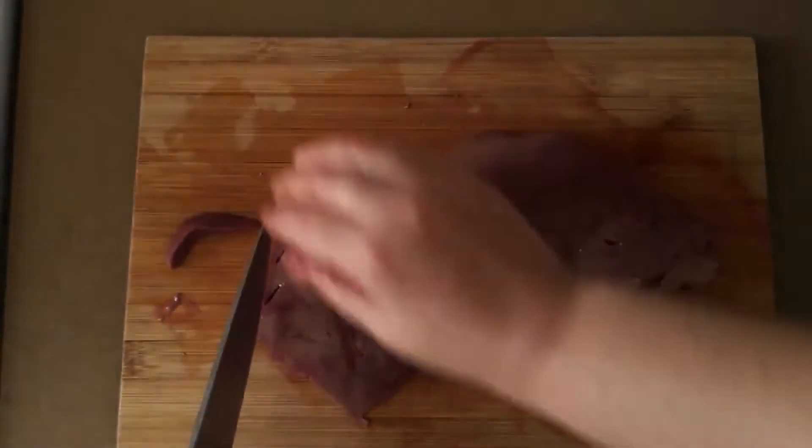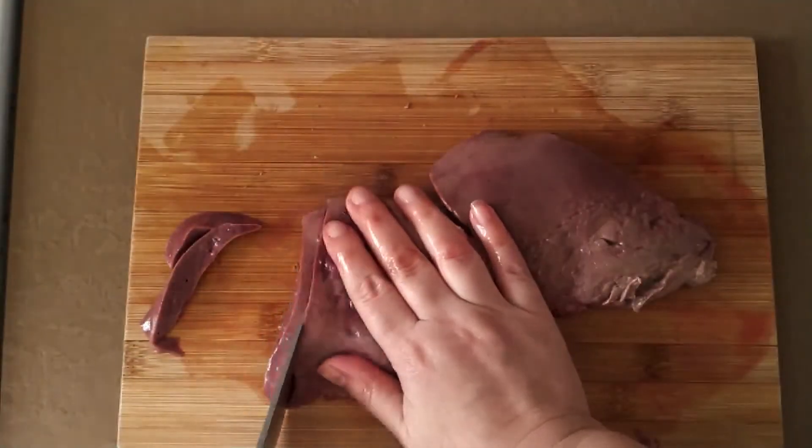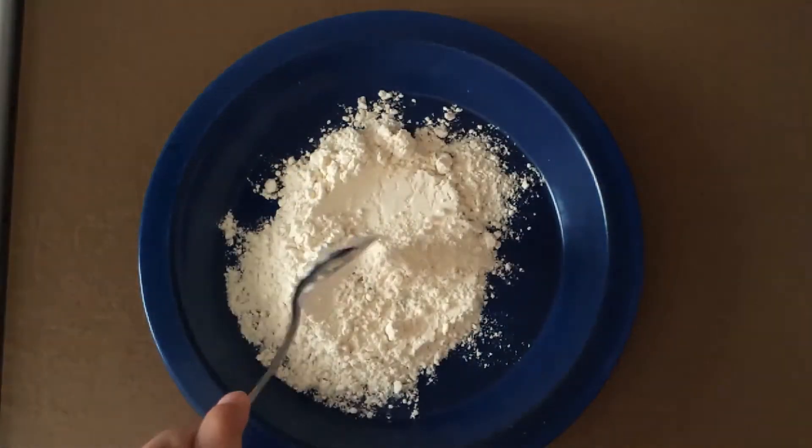The next step is to slice the liver into thin slices, taking care to cut around the sinew and dispose of that and the tubes. The final step in preparing the liver is to dredge it in seasoned flour.